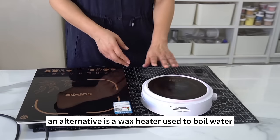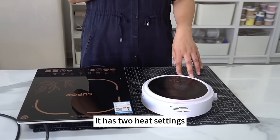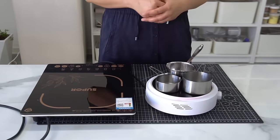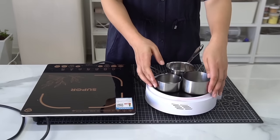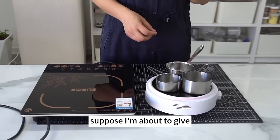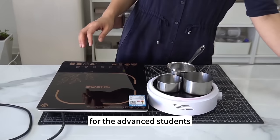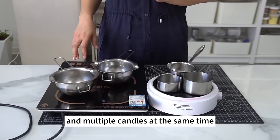An alternative is a wax heater used to boil water or tea. It has two heat settings — high heat and low heat — and is usually set to low heat. This is an 800-watt wax heater. It beats the thermal efficiency of the 500-watt wax heater, and its heating area is larger. If you're making multiple colors, you can place several cups on the heater and warm them concurrently — helpful for advanced students operating multiple colors and candles at the same time.